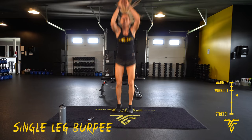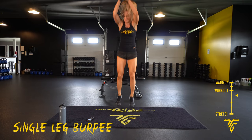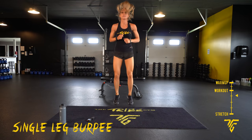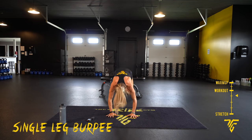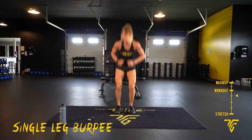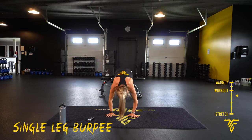Five seconds. 10 seconds. Switch your legs. Five seconds. 3, 2, 1 — other leg.